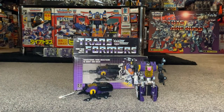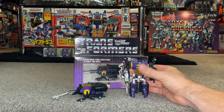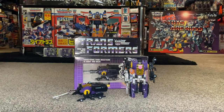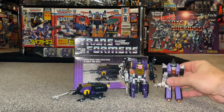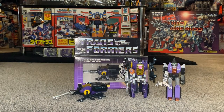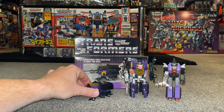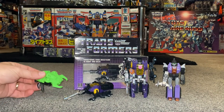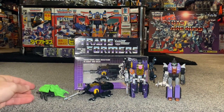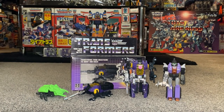In the Generation One continuity they did release an Action Master version of him, which was a European exclusive. It didn't really transform at all, but his Action Master backpack is a nice creature that bears a resemblance — it's not a full rhinoceros beetle, but it looks like a great homage to this particular figure.